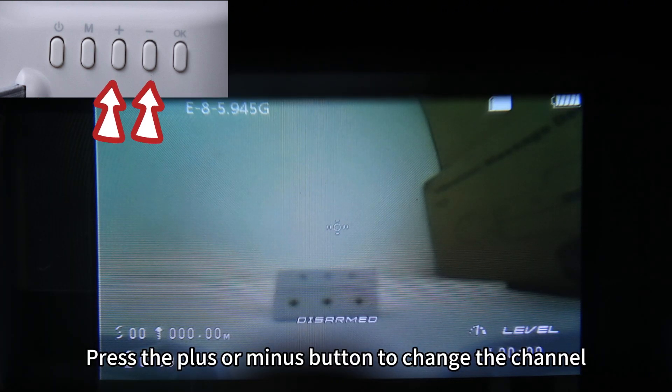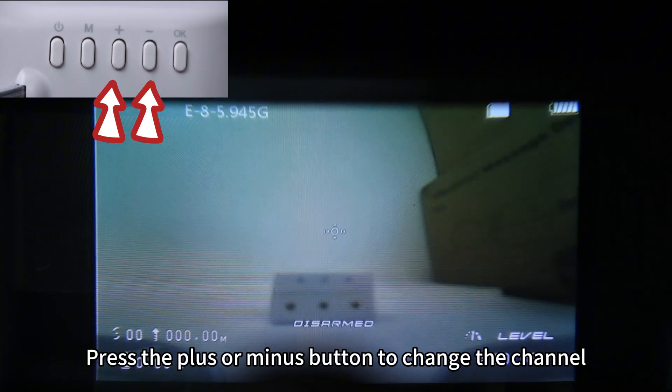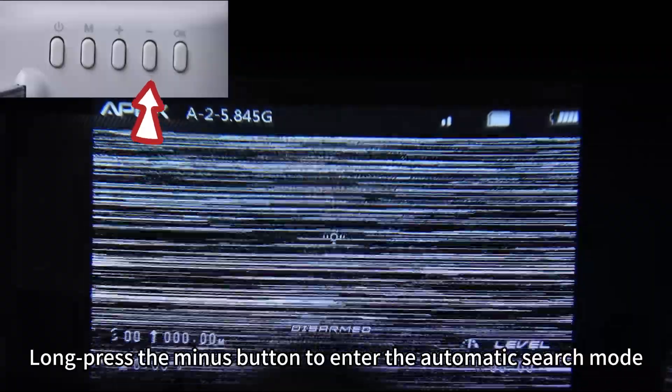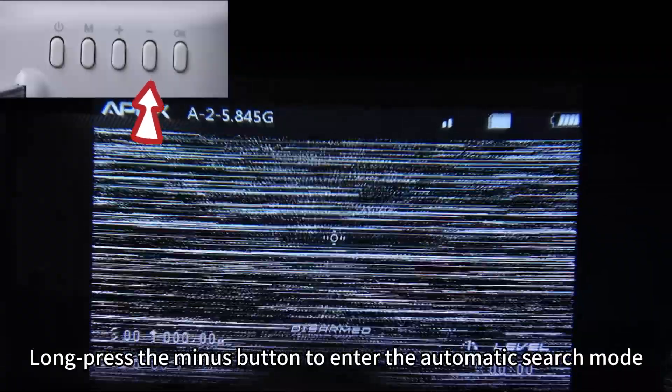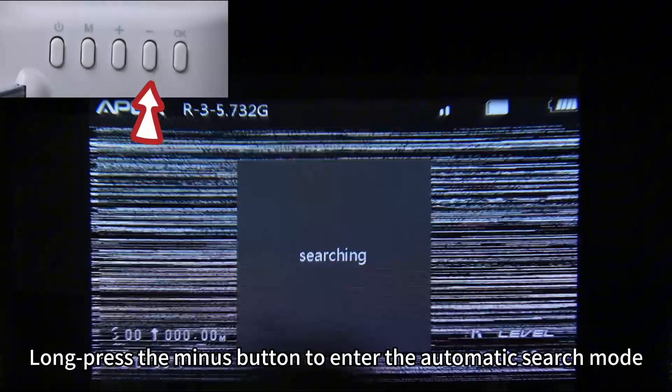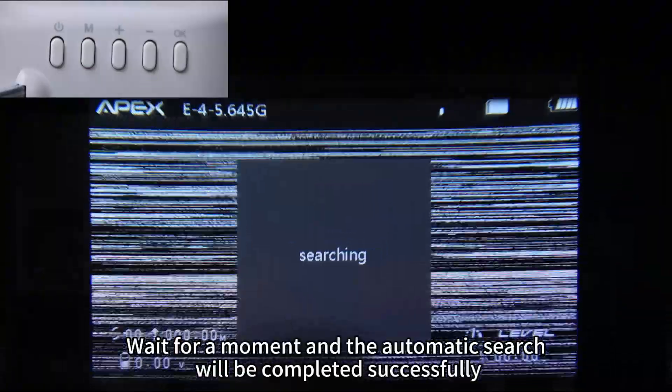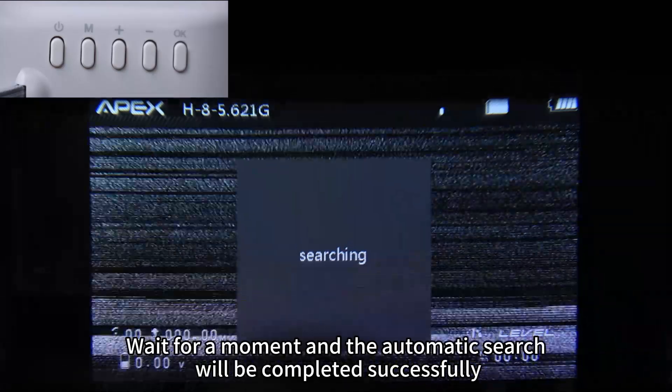Press the plus or minus button to change the channel. Long press the minus button to enter the automatic search mode. Wait for a moment and the automatic search will be completed successfully.